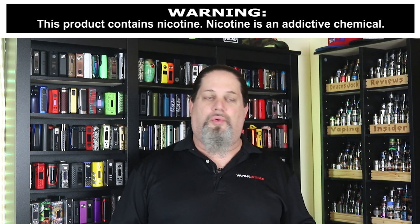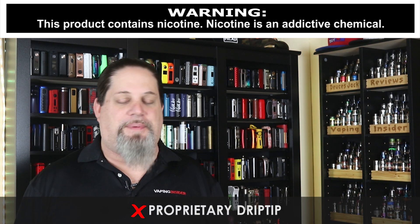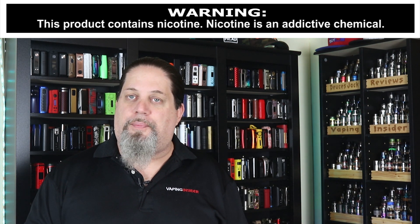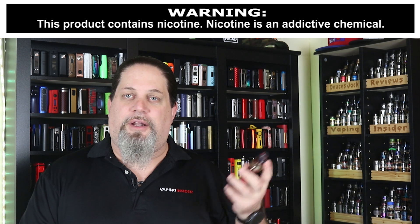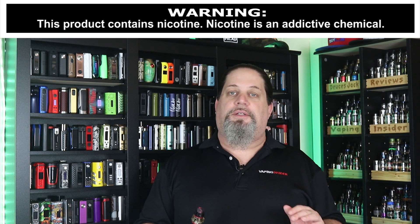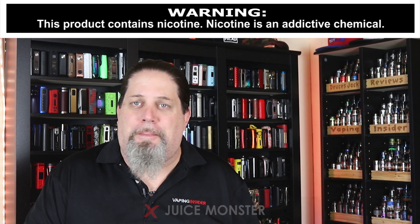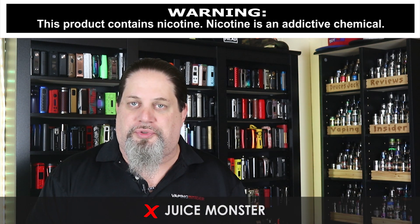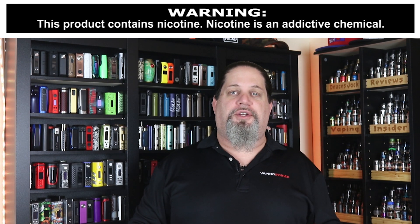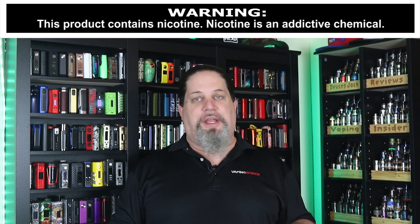Let's go over the cons and pros. First con — and I hate it — all the Smok tanks are coming out with this new proprietary drip tip. It's been happening for a couple of months now. I like the older 810 drip tip with the O-rings on the drip tip itself. Second, this is 28 millimeters at the base, so it's not going to look good on a lot of mods. Third, this is a juice monster — this thing just chugs through juice, so you better have a cheap source or DIY. And so far there are only three coils available. But that's it on cons — no deal breakers here.